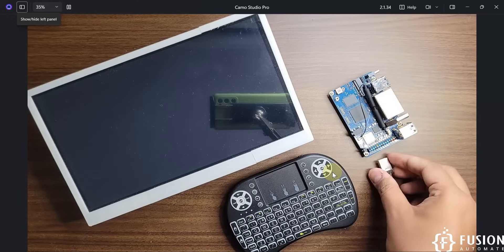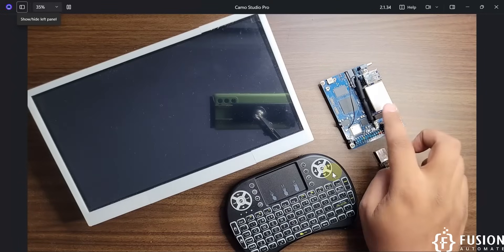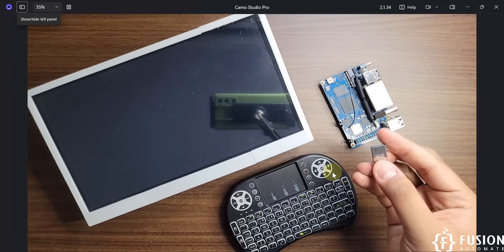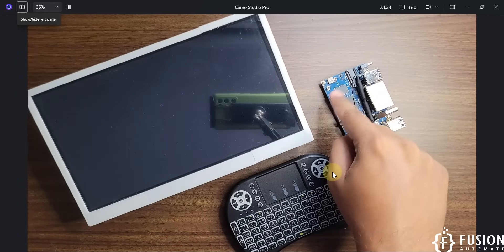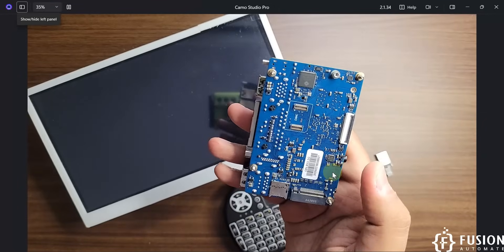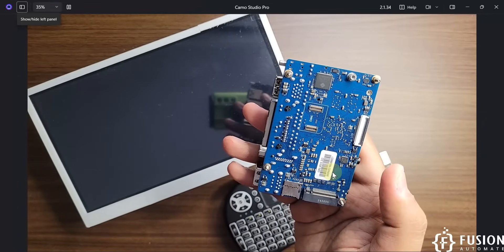Here I have a 16 GB pen drive which is already flashed with the Ubuntu operating system specifically designed for the Orange Pi RV2. We can directly use this pen drive and boot the board from it — no need for an SD card, no need for eMMC storage, and no need for an NVMe SSD. You can see I haven't attached any SSD, and on the back side there is no eMMC storage, no SSD, and no SD card.